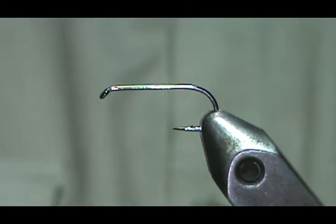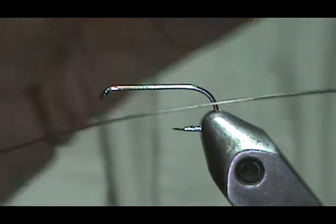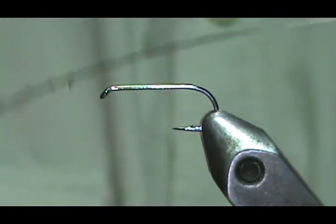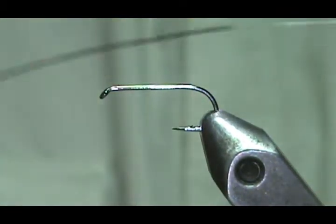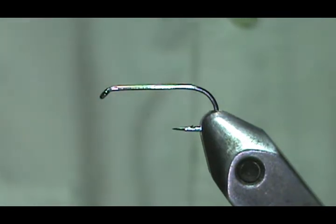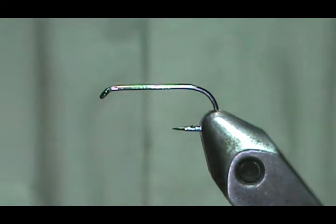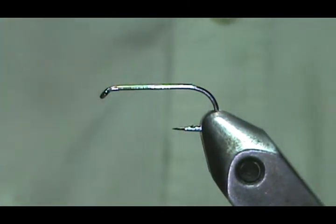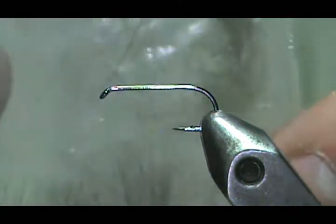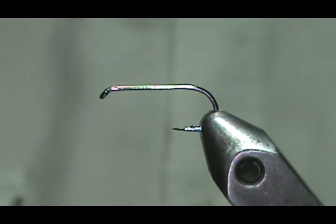The other materials I'm going to use: I'm going to use a stripped peacock herl. To strip it, all you do is get an eraser and go against the grain — from the tip down with a pencil eraser or something rubbery. I'm going to use microfibets for the tail. You can also use wood duck flank, hackle, or hackle barbels for the tail. For the hackle, I'm going to use a natural light gray CDC, and a gray thread.